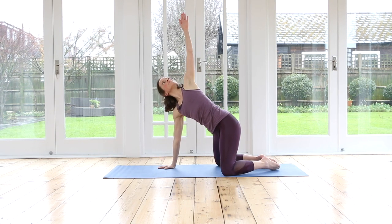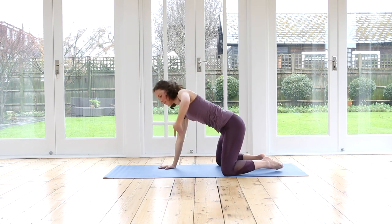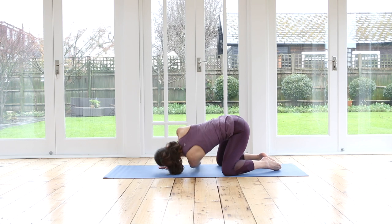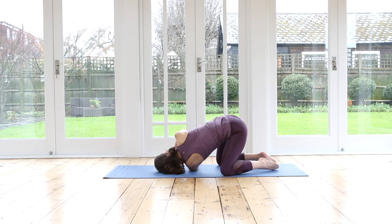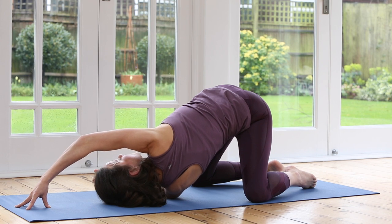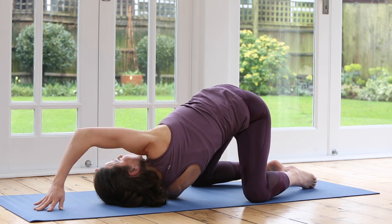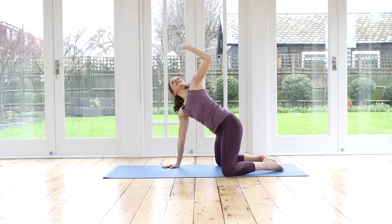Second side. Inhale, left arm up. Exhale, thread the needle — bring your arm all the way under, release your head down. Press yourself up. Inhale, reach. Exhale, thread your arm under. Inhale, press up — this one we're going to stay and breathe in our thread the needle. The bottom arm, your left arm, is pushing down. Your spine is nice and long. Feel free to reposition your right hand anywhere where you feel you can help yourself and you can turn, getting a beautiful twist, stretching out the upper back around the shoulder blades. And then reposition your top hand so you can press yourself back up. Inhale, left hand up to the sky. Exhale, release your left hand down.